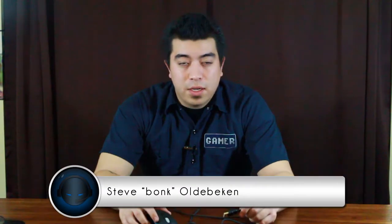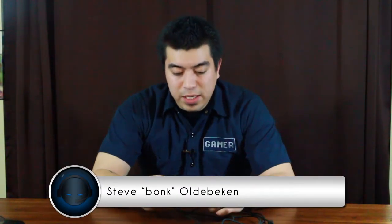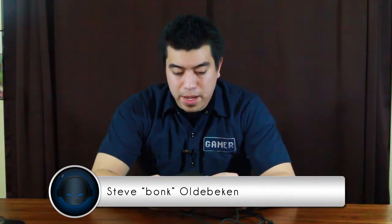Hey guys, what's up? It's Bong from ProGaming.com and today we are checking out the SteelSeries Xie Laser Mouse. I've actually had this for probably about six months, so I put it through some rigorous testing.